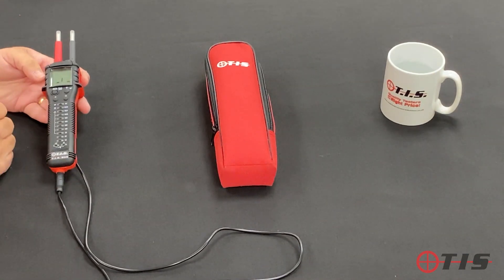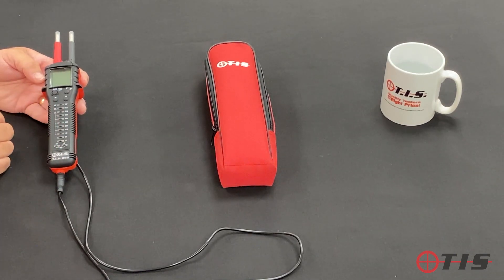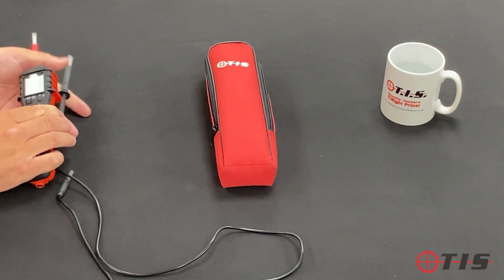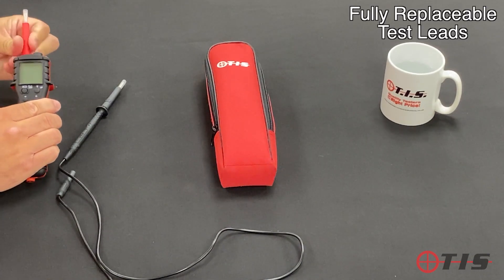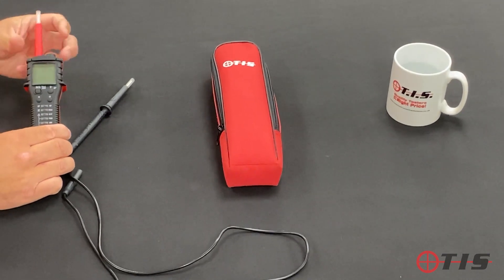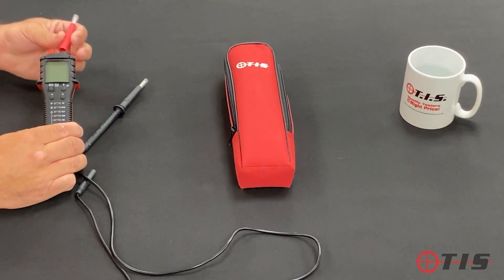We generally break the test leads when we're wrapping them away and then have to go and buy a brand new tester. So what we've done with our voltage and continuity tester is provide fully removable test leads. You can buy them as a spare from TIS — that's our TIS 829 lead set — so the leads are fully replaceable.